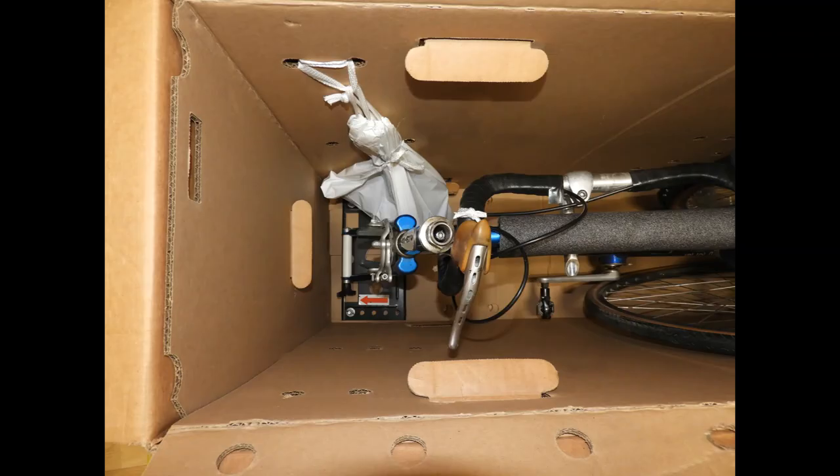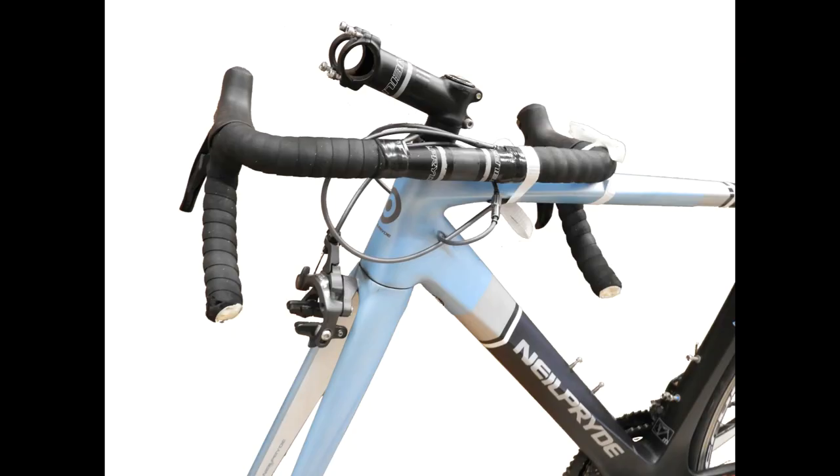Remove the pedals and seat post saddle assembly, then place them in the drawstring plastic bag included. You will then tie the bag onto the side of the box as shown with the white ties that are also included in your kit. If your handlebars cannot fit, remove them from the stem and tie them in line with the bike as shown.